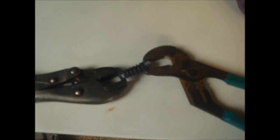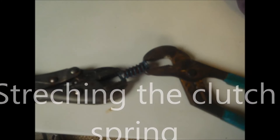This is actually a heavy-duty clutch; this one here is just your generic three-pad clutch. What I'll also do is stretch the spring — I'll take the vice grip and stretch the clutch spring out to give it more tension.